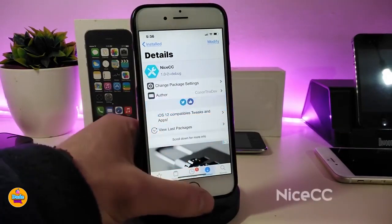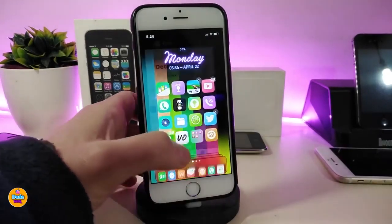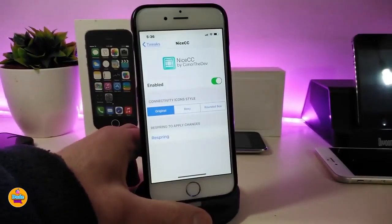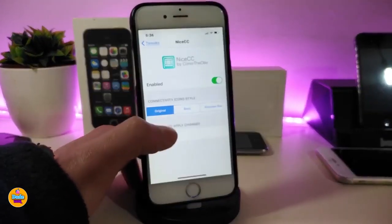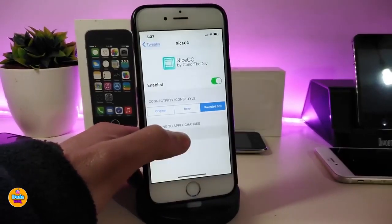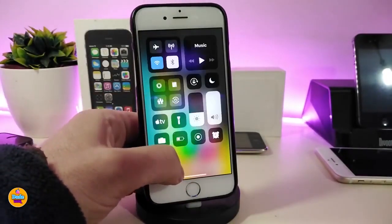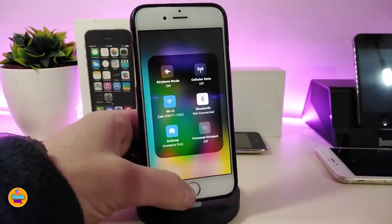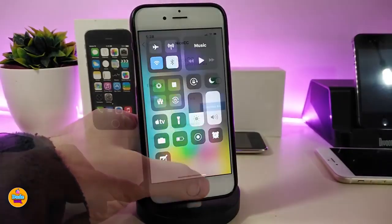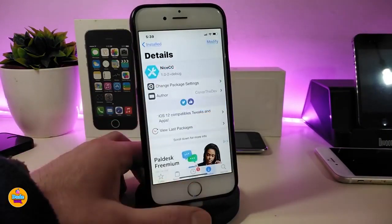The next tweak is Nice CC. Once you download this one, it will allow you to play around with your Control Center modules. Go under Settings, enable the tweak, and you can play around with your icon styles — you can choose Original, Popsy, or Rounded. For example, if I select Rounded and respring my device, you can take a look at how everything looks. If you tap and hold on Airplane Mode you can see the style. There are three different styles so you can choose your favorite.